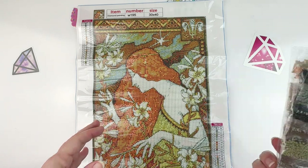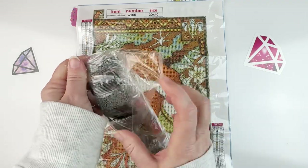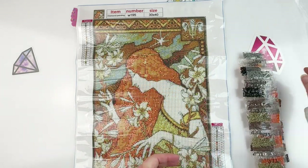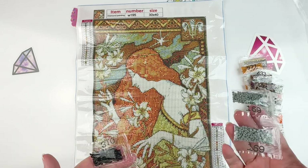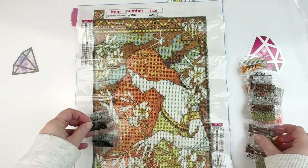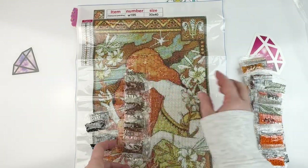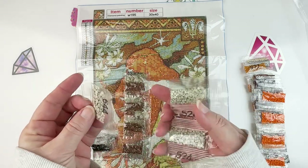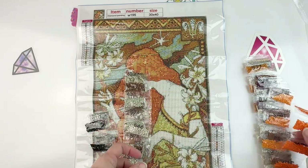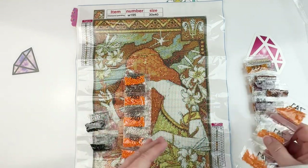These are little bags of drills, not my favorite, but I'll survive. Sometimes I have trouble seeing the colors or numbers, but these are printed in black so they aren't too bad. We've got a gray, only two bags of black — that's not bad for this size of painting — plus a green, a brown, two different shades of a light sage, a tan color, and then this very vibrant orange color which is going to be in her hair. I think that's going to be really pretty.